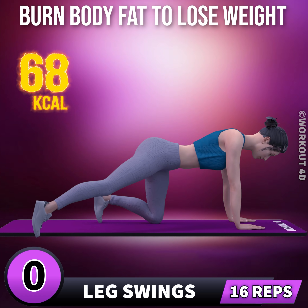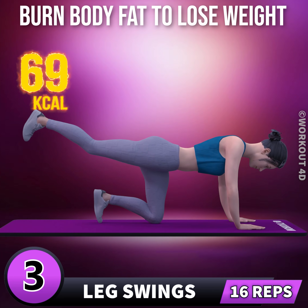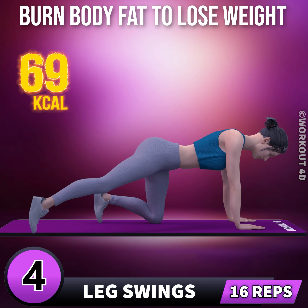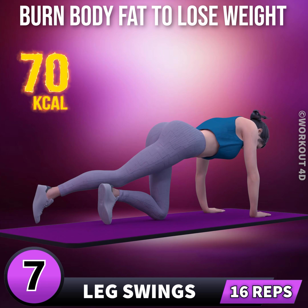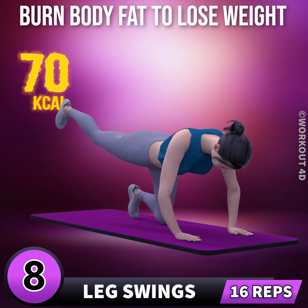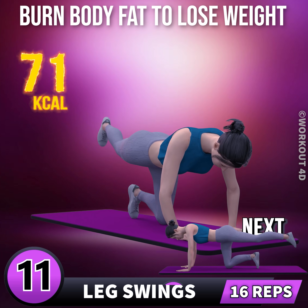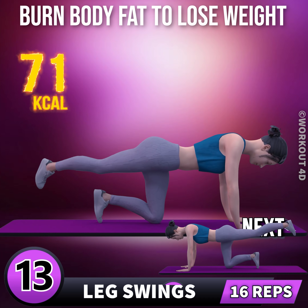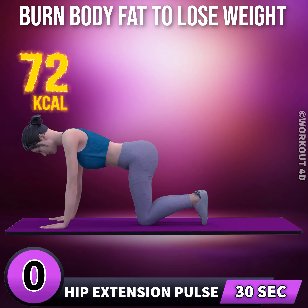Let's do the other leg now in 3, 2, 1, go. 1, 2, 3, 4, 5, 6, 7, 8, 9, 10, 11, 12, 13, 14, 15, 16. Next exercise is hip extension.